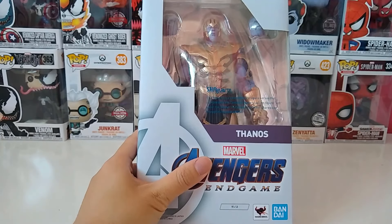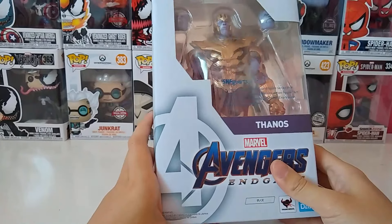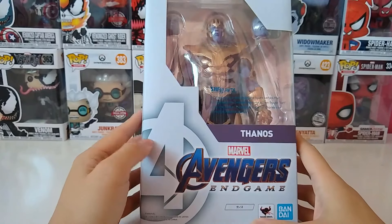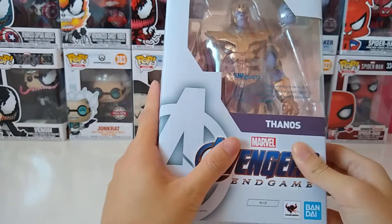Hi everyone, welcome back to another video by MipotatoRoboto. Today I am going to do a review for this Thanos Avengers Endgame from Bandai S.H. Figuarts.